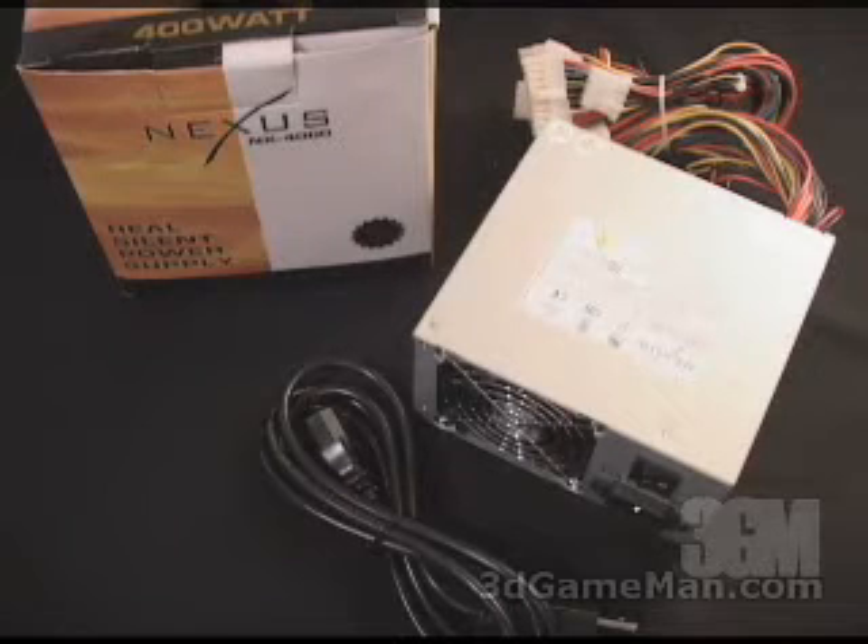The 3.3/5V rail is responsible for the motherboard, the memory, the PCI cards, the AGP cards, and so on. While the 12V rail is responsible for the hard drives, DVD, CD-ROM drives, fans, etc.